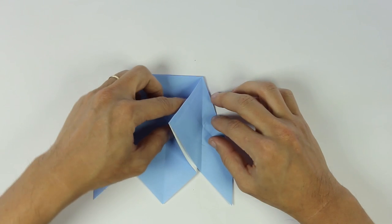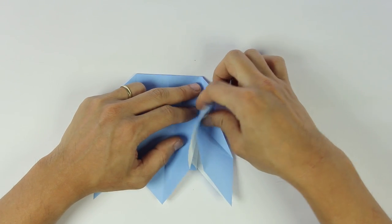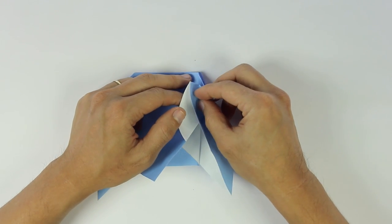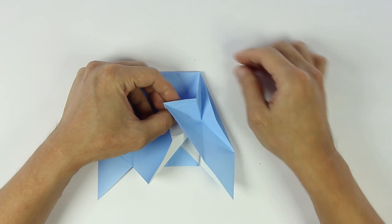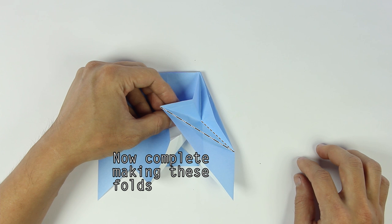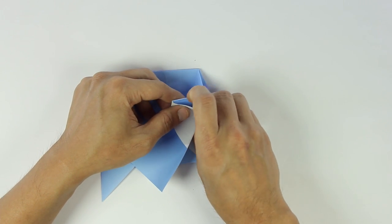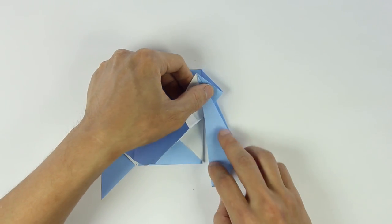Fold the front layer a little bit to the right. Then fold the tip upward. And before you finish the fold, open the model a little bit, and complete making these other two folds. And we finished making that step.